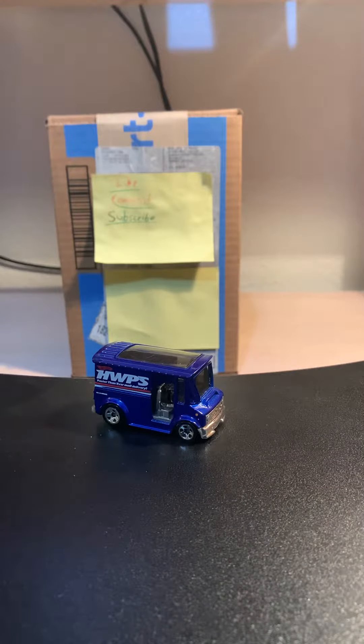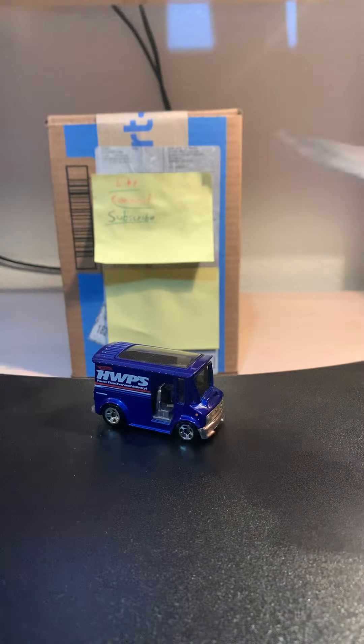Alright, for this video we have another box that came in the mail today. This box is from Walmart, one of the few stores that supply us with our addiction — excuse me, I mean our hobby. So without further ado, let's just get straight into it and get our box opener.